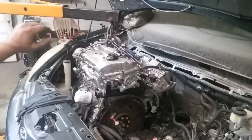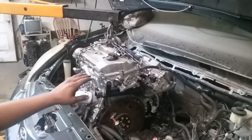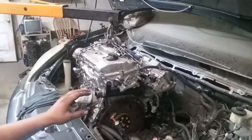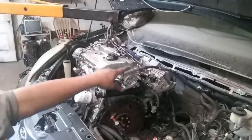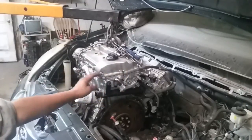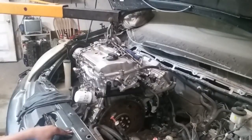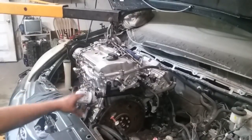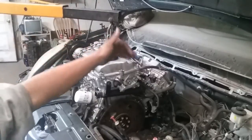Hola mis amigos. La forma de instalar el motor es un poquito complicada porque si miramos, tenemos el vidrio prácticamente expuesto. Cualquier golpe, especialmente del motor, quebraría totalmente el vidrio frontal. Eso es lo que debemos de tener cuidado. Ahorita ya logró pasar la parte trasera, que es la más complicada.